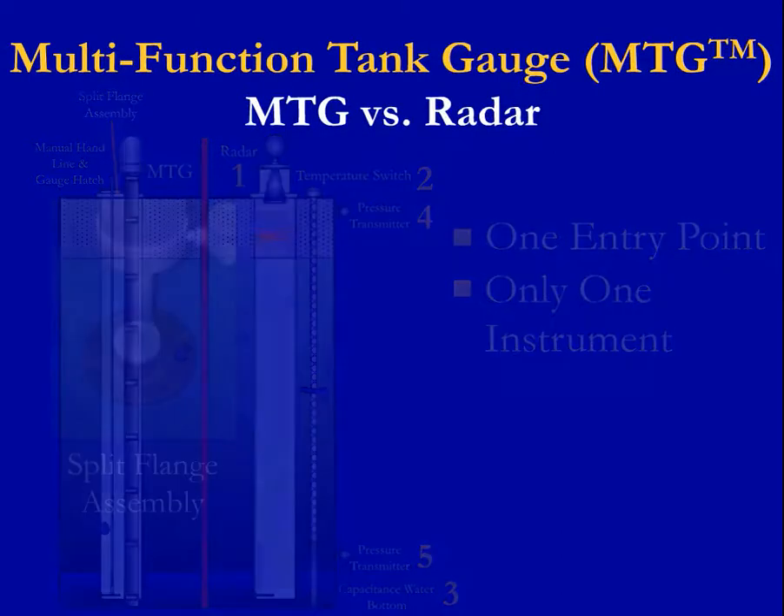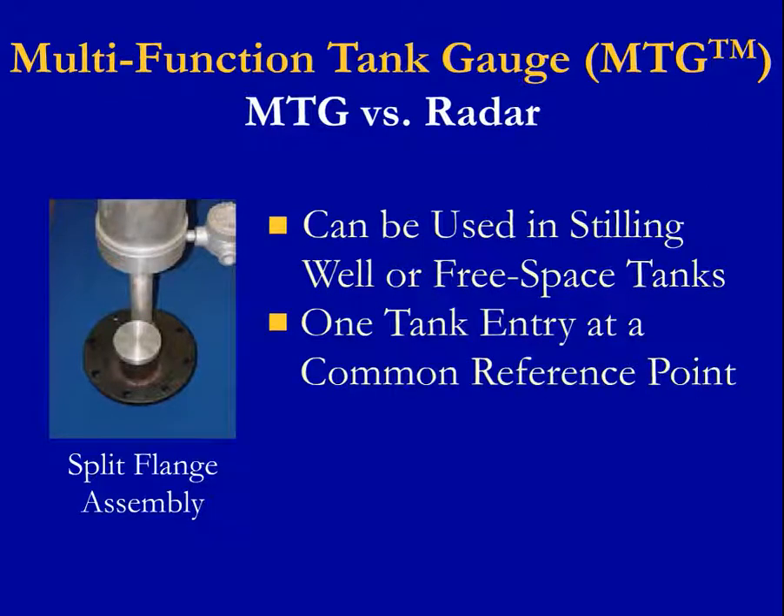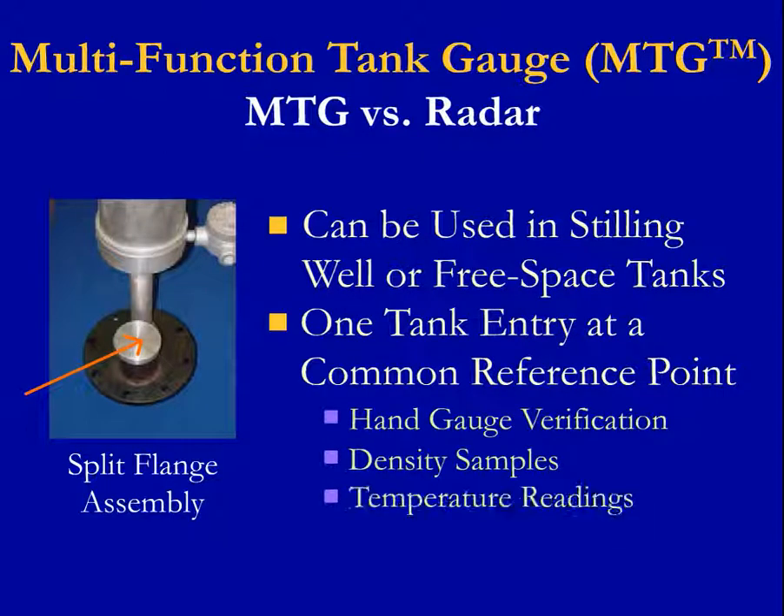GSI manufactures a split flange assembly that can be used in either still-well or free space tanks. The purpose of this device is to utilize one tank entry at a common reference point for increased accuracy and ease of installation. With the MTG and the split flange shown in the illustration, hand gauge verification, density samples, and temperature readings can be taken right next to the MTG at the same reference point for consistency. With radar, there is no way to easily do this at the same reference point.